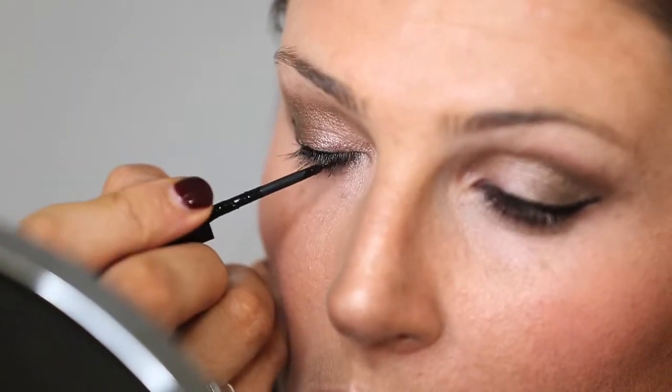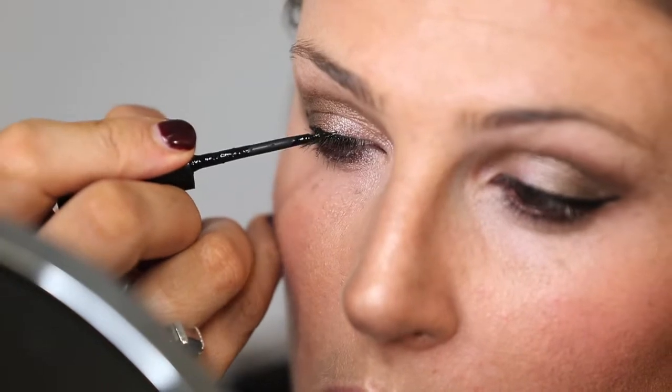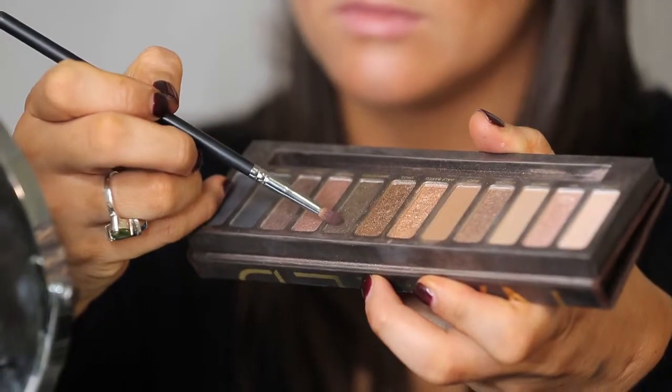I've dabbed some dark brown eyeshadow over the top of the liner to help the black blend in and make a seamless transition from the lashes to the shadow.